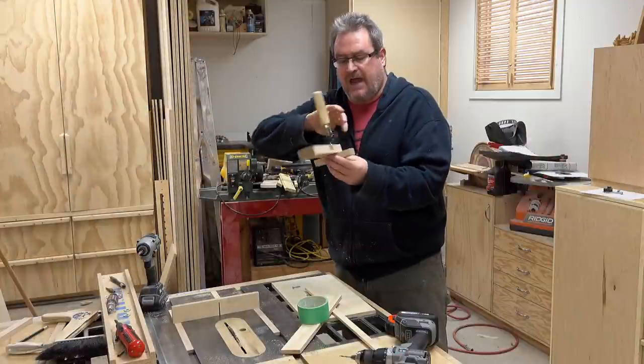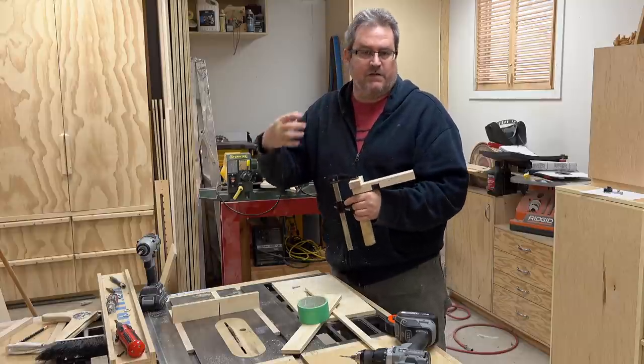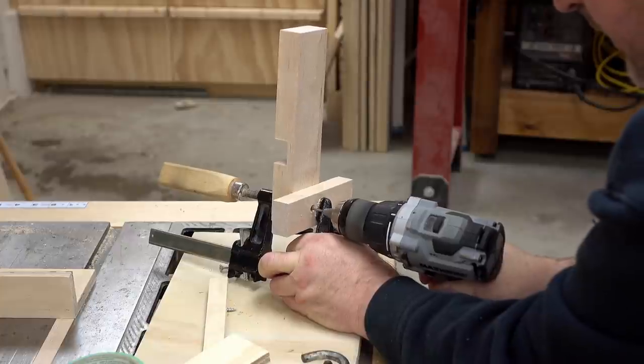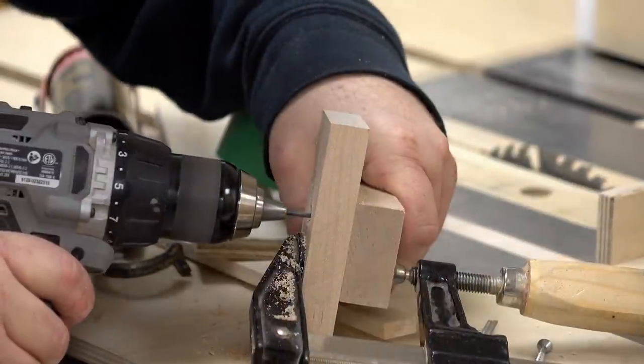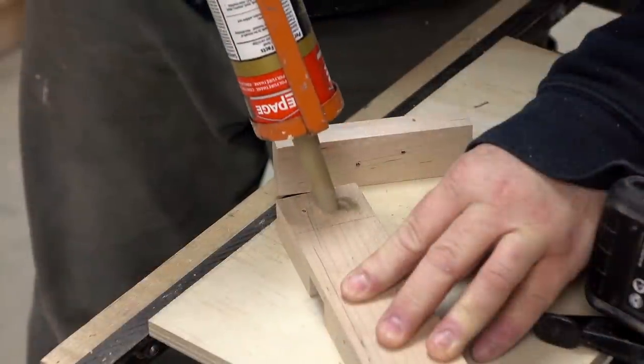Now that I've got the notch cut I can add the T at the back. I've got it clamped on here. What I'm going to do is drill the pilot holes first and then drive the screws in, and after it's screwed together I'll take it apart again and add some glue. I find it a lot easier to do it in that order so the parts are not moving around after the glue goes in.